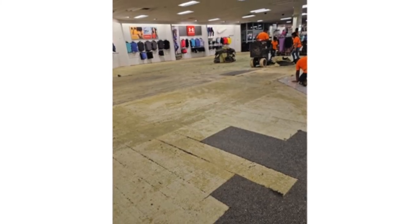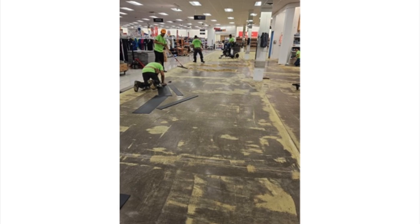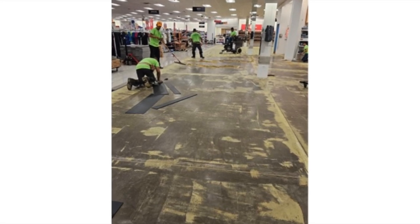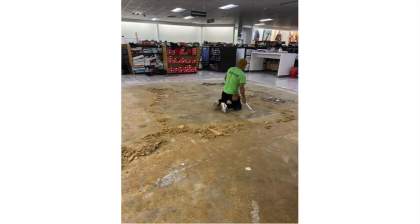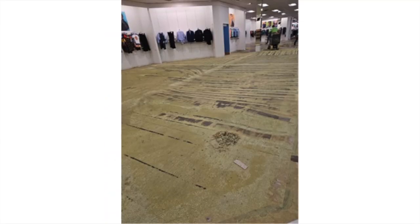After the carpet or the LVP is removed, our team goes in to physically remove any bits of debris from the extraction until the flooring base is clean enough for grinding. The debris from the carpet and LVP are disposed of in a dumpster.